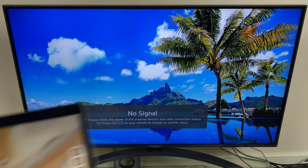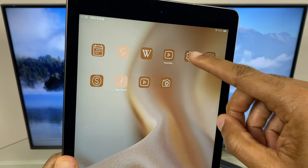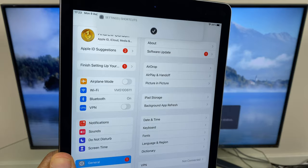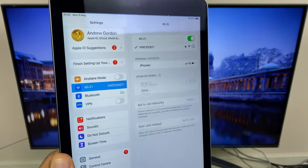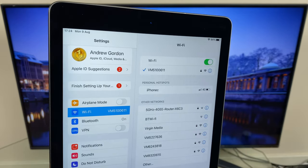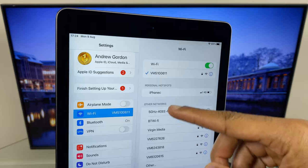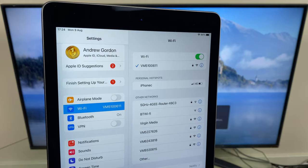Now we'll check the Wi-Fi settings on the iPad. Similarly, go to settings, then go to Wi-Fi, and just make sure you're connected to the same Wi-Fi. If you're not, just select your network, type in your password, and you'll have a tick beside the network.